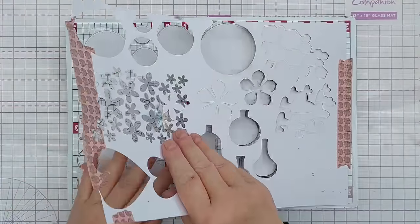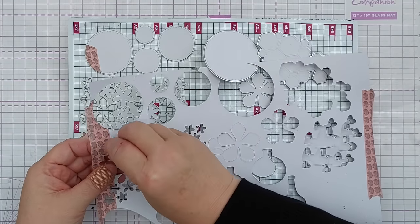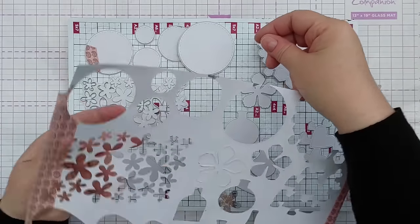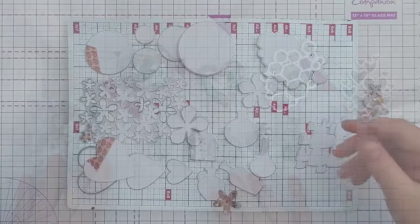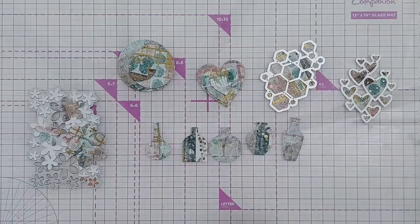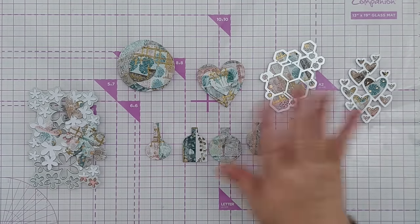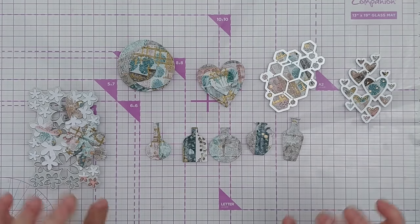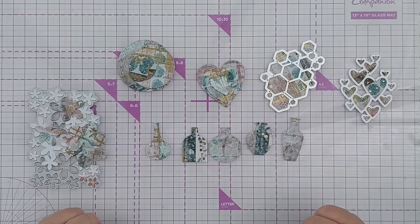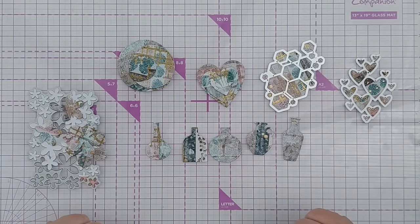There we have our die cuts. I did run it through the machine twice just to make sure everything cut, which it did - I'm really pleased with all of these. What I'm going to do now is make a card for you on camera and then make some more cards off camera with whatever's left, because if I try to do all of it on camera it will be an incredibly long video.